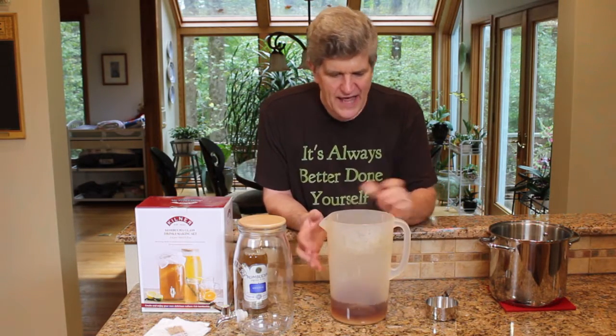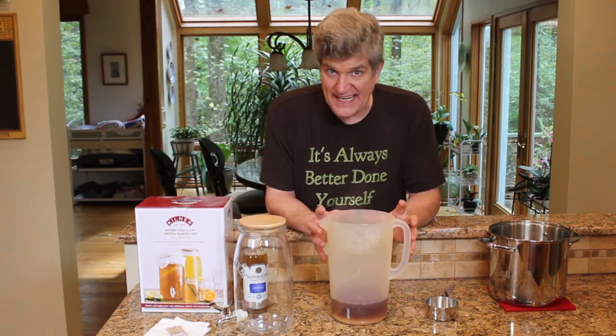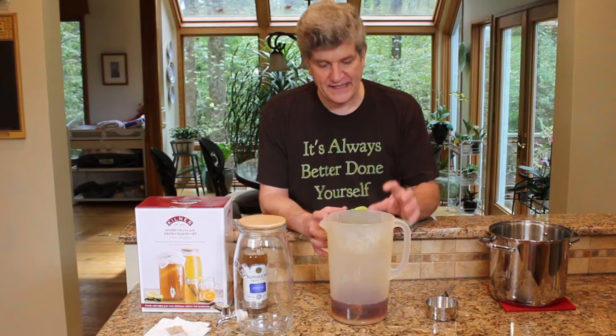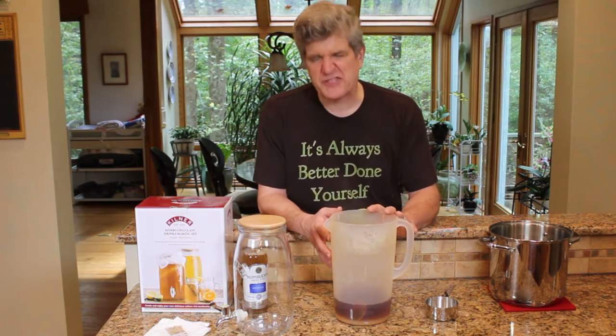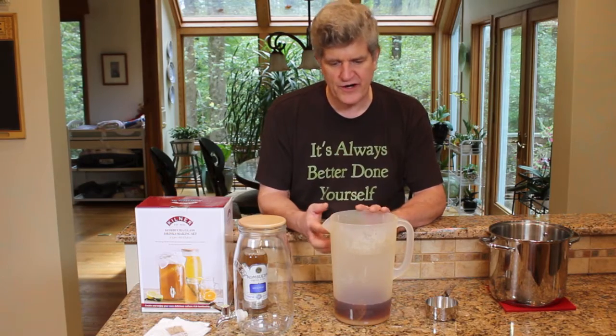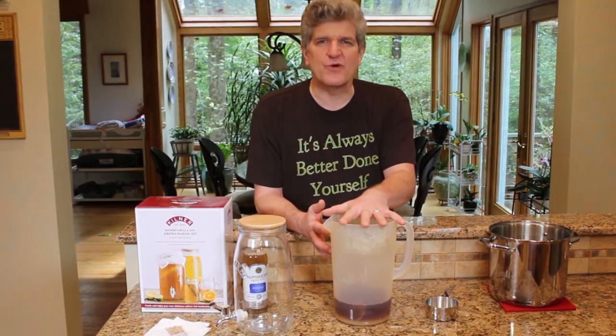We'll just let this sit. I want to make a nice strong tea. This isn't decaf — this is full black tea. I'll let this sit to brew. Give this about 15 minutes. I've got my sugar in there, my tea bags, and my boiling water.